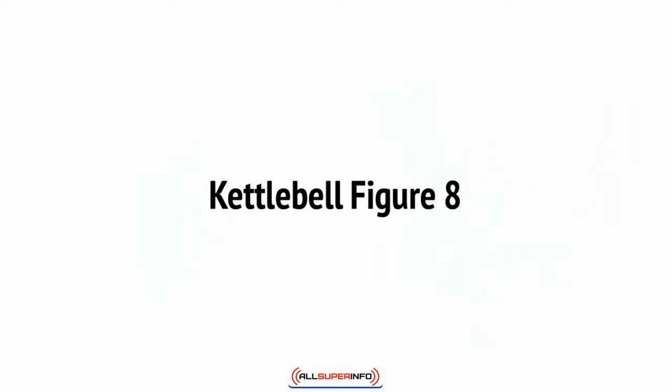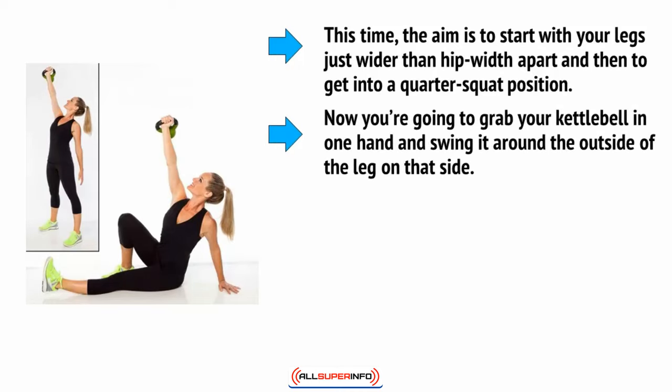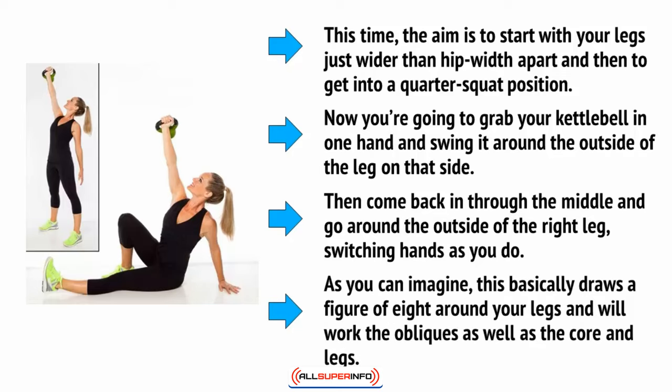The kettlebell figure 8 is another slightly more technical move, although not half as technical as the one we just covered. The aim is to start with your legs just wider than hip-width apart and get into a quarter squat position. Now grab your kettlebell in one hand and swing it around the outside of the leg on that side. Then come back in through the middle and go through the outside of the right leg, switching hands as you do. This basically draws a figure of eight around your legs and will work the obliques as well as the core and legs.